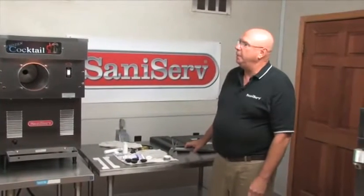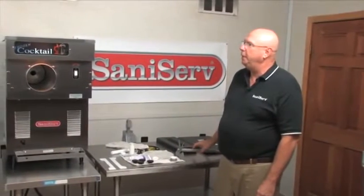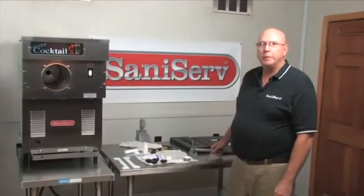Today we're going to talk about assembling, running, and cleaning your 704.